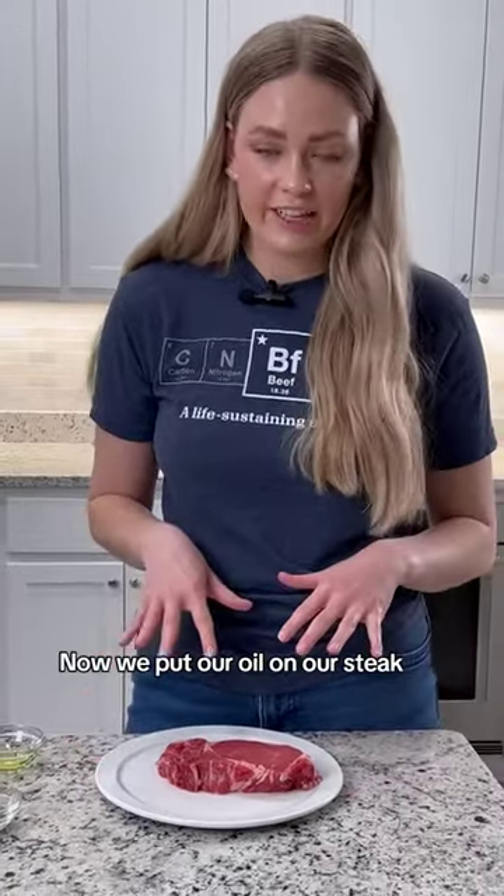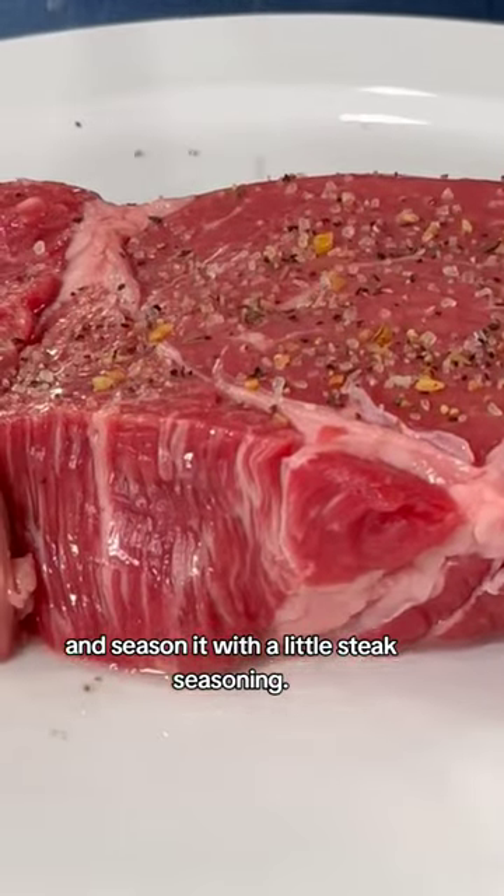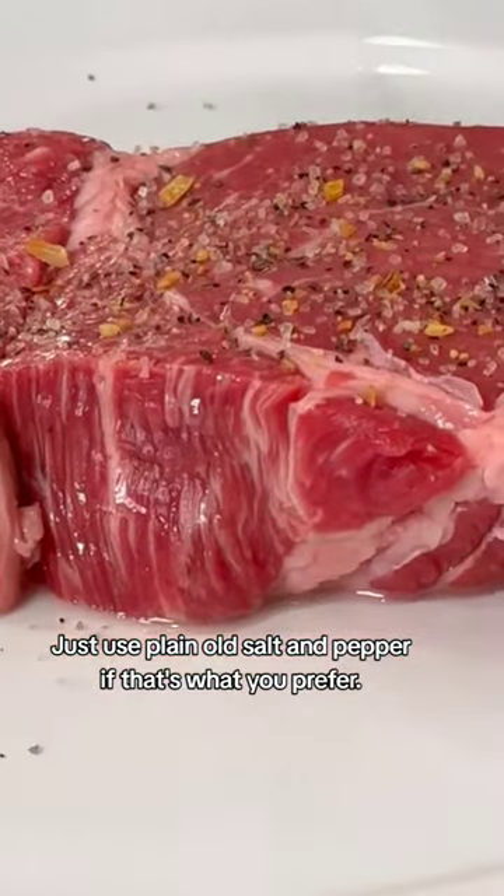Now I've put our oil on our steak, and now I'm going to season it with a little steak seasoning. You can also just use plain old salt and pepper if that's what you prefer.